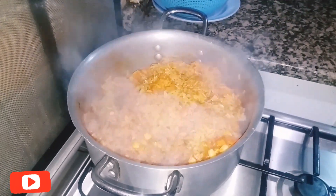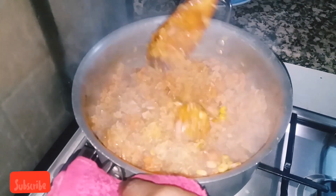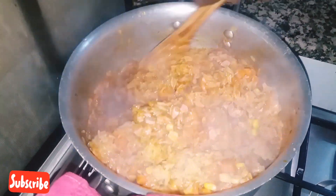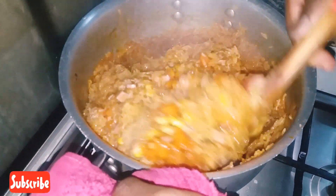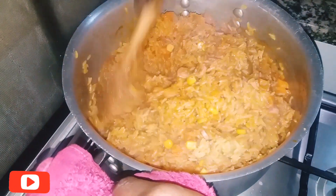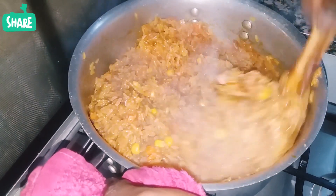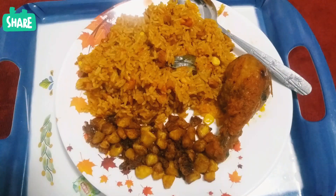Hi, you're welcome to Dan's Kitchen. This week I'll be showing you how to make a delicious jollof rice. In case you haven't subscribed to my YouTube channel, kindly hit the subscribe button — this will notify you whenever I have new videos. Thank you very much.